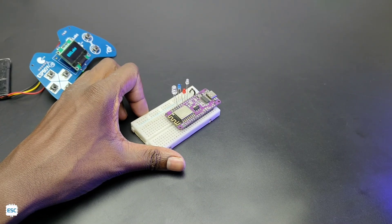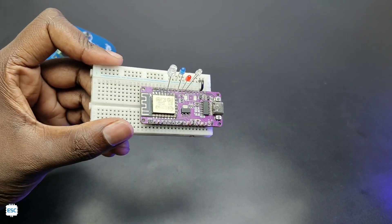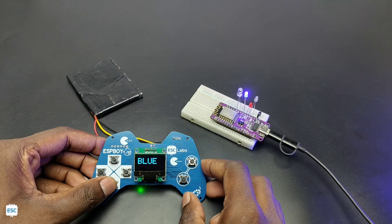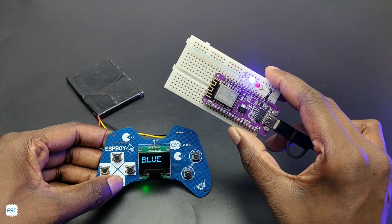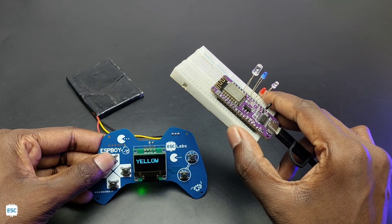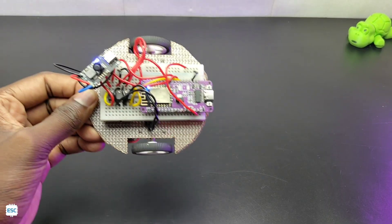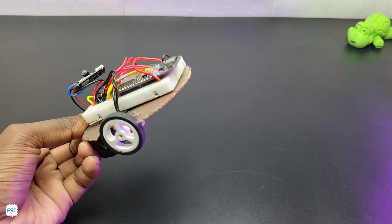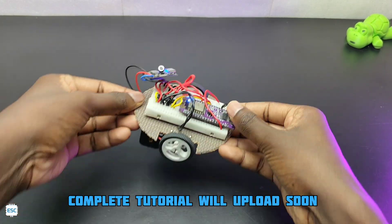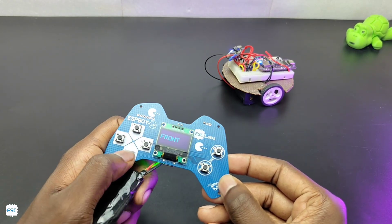Here I have made a simple NodeMCU circuit which consists of 4 LEDs, and we are going to control these LEDs with our remote. After uploading code to the controller and NodeMCU, you can see the working. Here is the simple 2-wheel robot that I just made for testing the ESP-NOW communication. And see, I am controlling it with our new ESP remote controller.